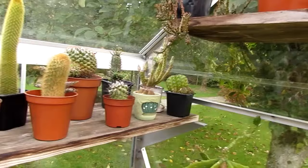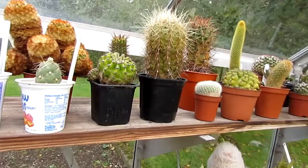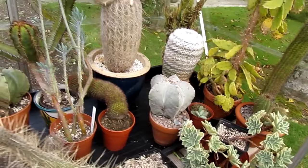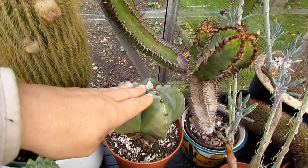You expect it with the Christmas cacti and the Thanksgiving cacti, but to have the regular cacti budding — I think the weather has been so mild that a lot of the plants are still not having a proper dormancy as such yet. Down here, a selection of lots of different ones as well. And another bud — that's one of my Astrophytum nudums and that's coming into bud again as well. Bud in nearly November — it's just mad.